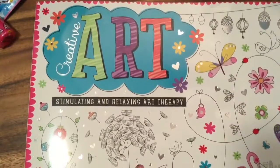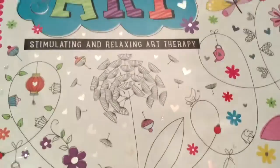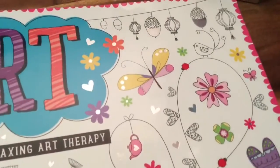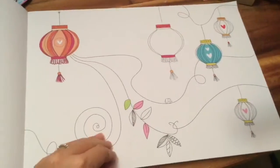Hi everyone, it's Queen Bee from Honey Bee Toys, and today we are looking at this creative art stimulating and relaxing art therapy book. This is such a cool book — look at all the pretty butterflies and flowers. We're gonna do some art today. I just love this book, there are so many cool pages in here.